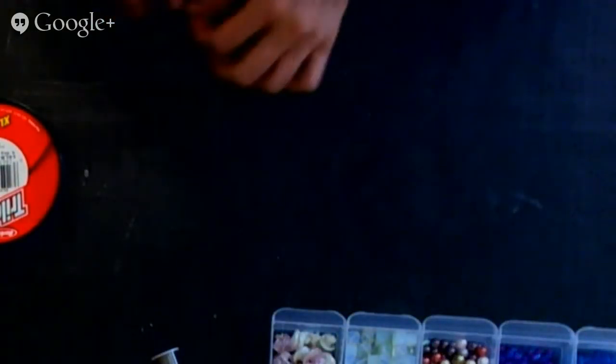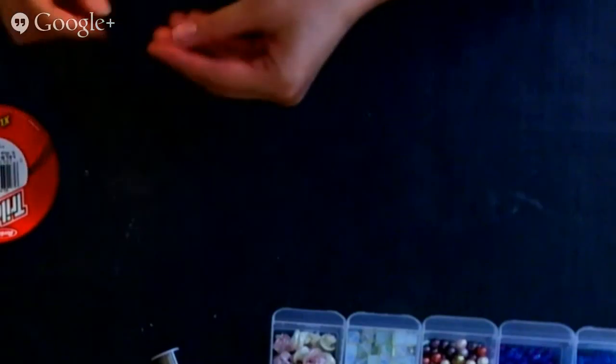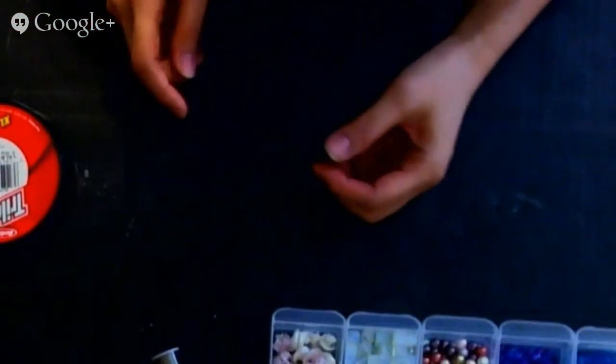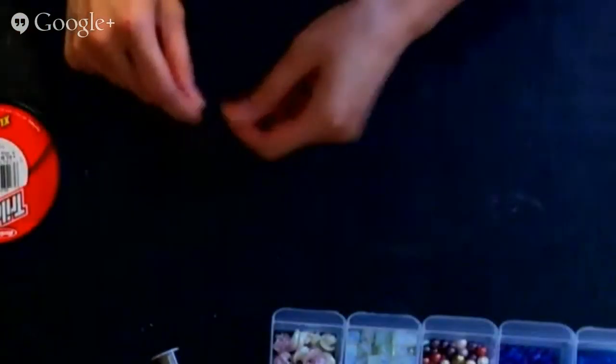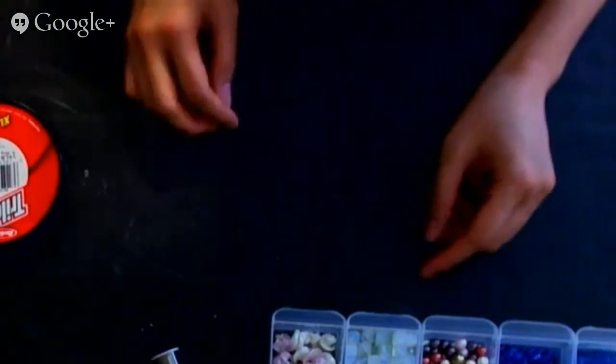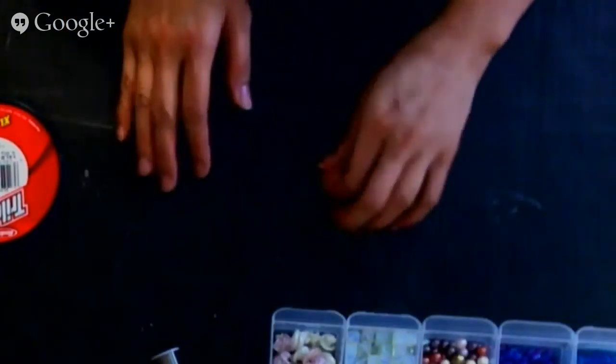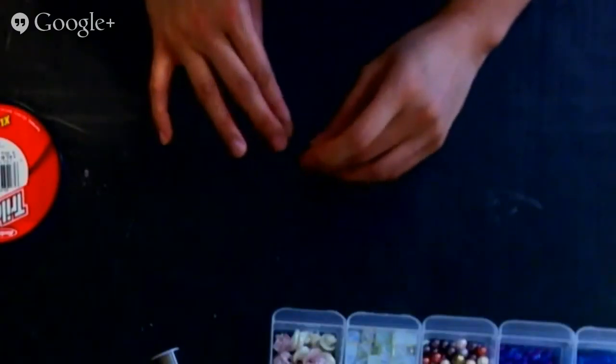Hello, just want to make sure you guys are seeing me okay and hearing me okay. It's Angelica here and today I'm going to show you guys how to do string beads.